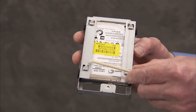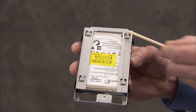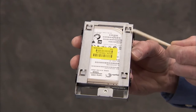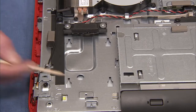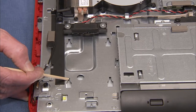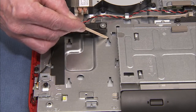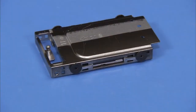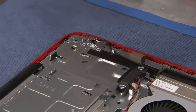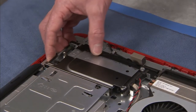The hard drive cage has four tabs on the bottom side that slide into four slots on the middle frame of the PC. To replace the hard drive cage into the PC, place the tabs on the cage near their slots, then slide the cage inwards until secure.